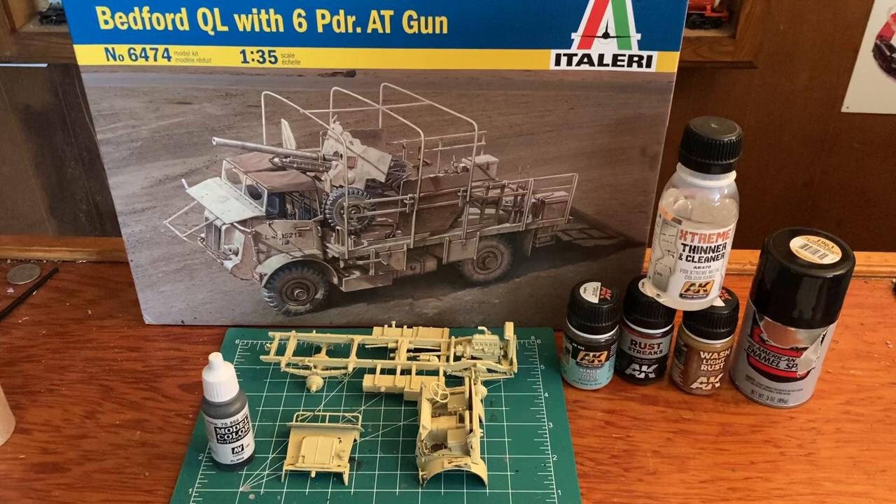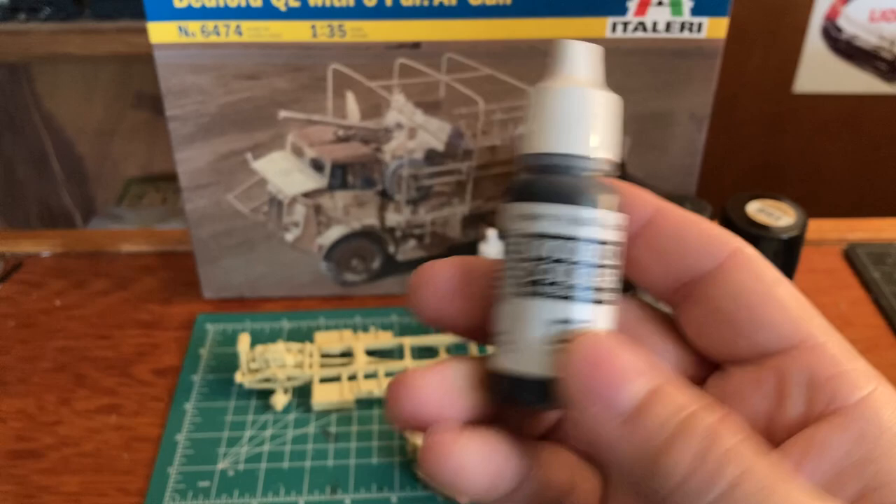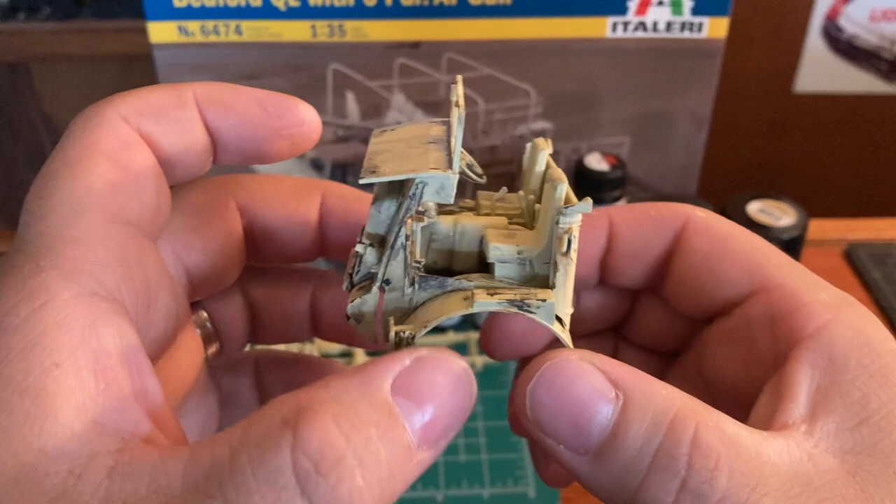Okay, so everything is done. We got the light wash, the rust wash, we've got some of the gray-green on there where it's exposed, put some rust streaks on there and used some of the thinner to clean it up. I want a light rust on it - very light. Just did the cab. There's still a lot of cleanup but I also took Vallejo black and made a wash and just put grime all over it except for the grill.